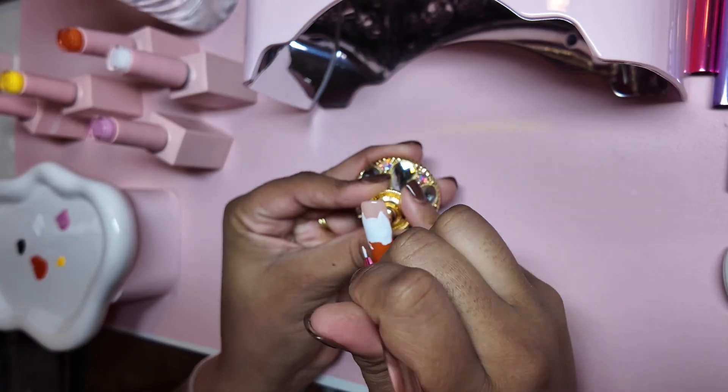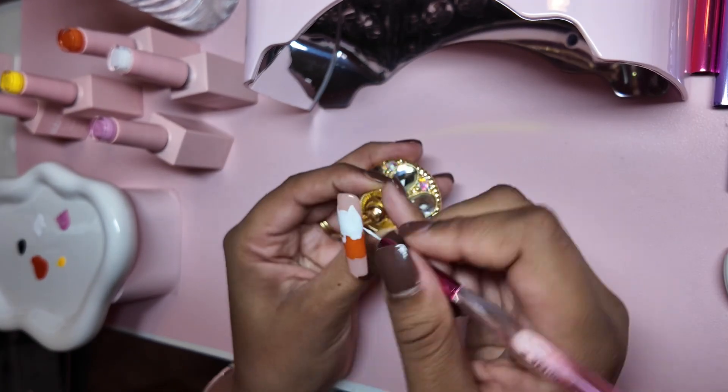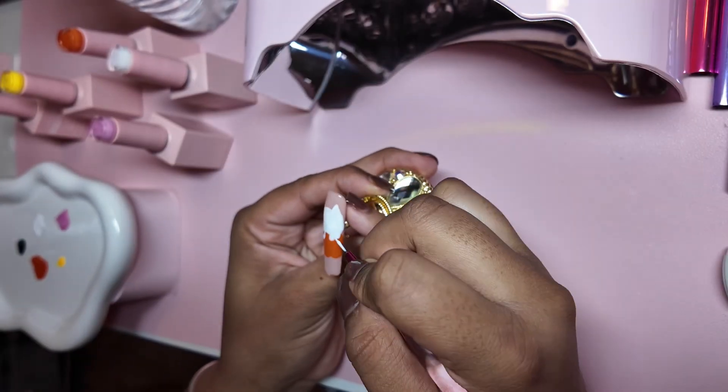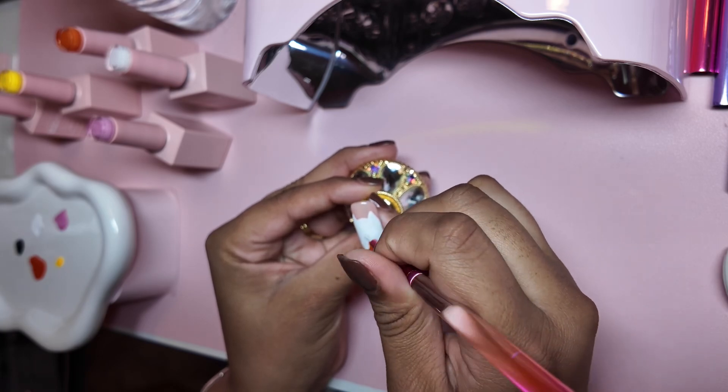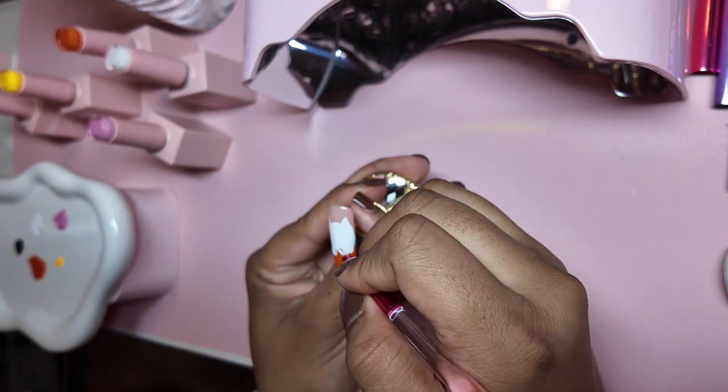My dotting tools — I gotta pull them out, they are hidden in a box. This little section would have been so much easier with a dotting tool. I am a dotting tool queen — it makes your life so much easier to just use a dotting tool. I promise you it's easier than using a nail brush.